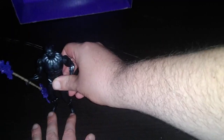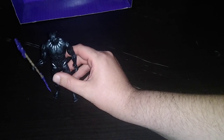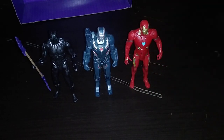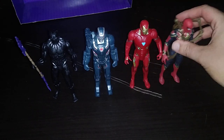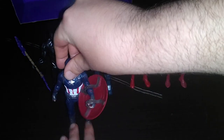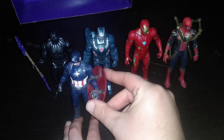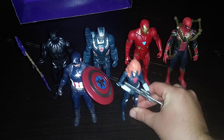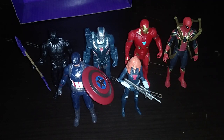Now we're going to get down to some Avengers comparisons — what is a Marvel Black Panther without his fellow Avengers? Here is Black Panther next to War Machine, Iron Man — because they're a team — Spider-Man, Captain America the first Avenger himself, and of course Black Widow. We have most of the Avengers team in one collection.